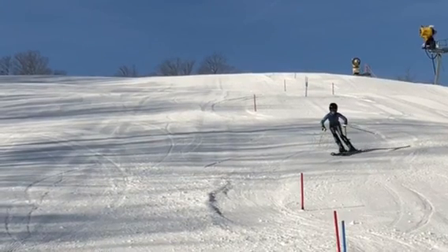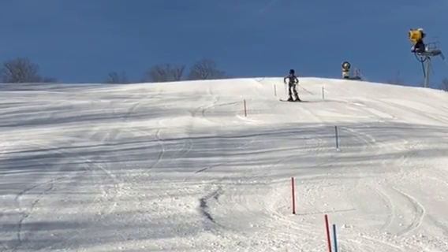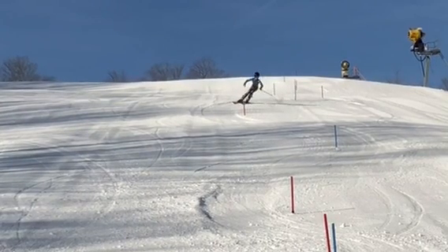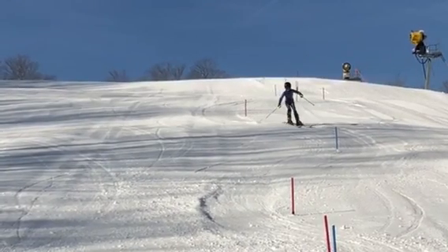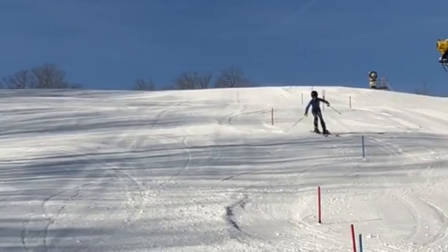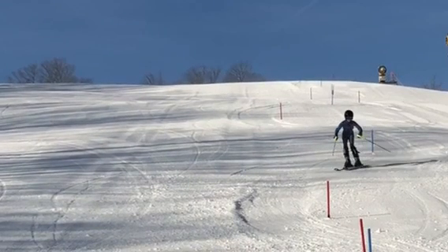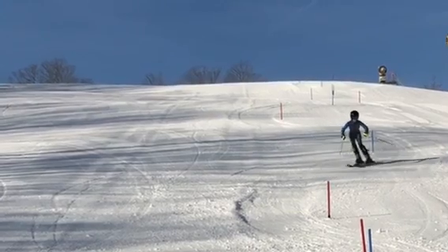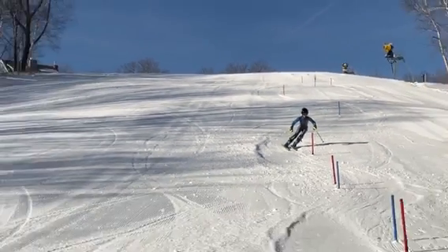What would really help of course is a pole plant, and there aren't any. Pole plants help us really get re-centered, balance in the transition, move forward — so it's a little bit of static skiing. It's okay but not a lot of movement. Moving forward and down the hill, that pole plant would really help.